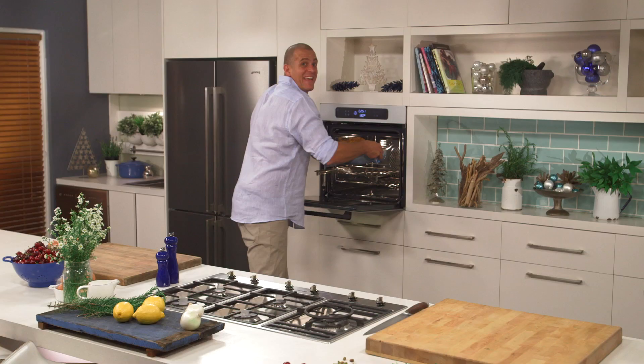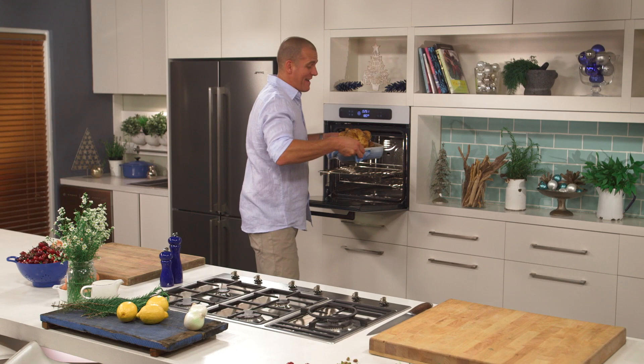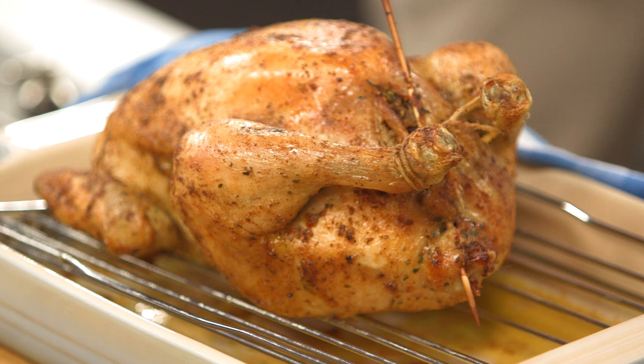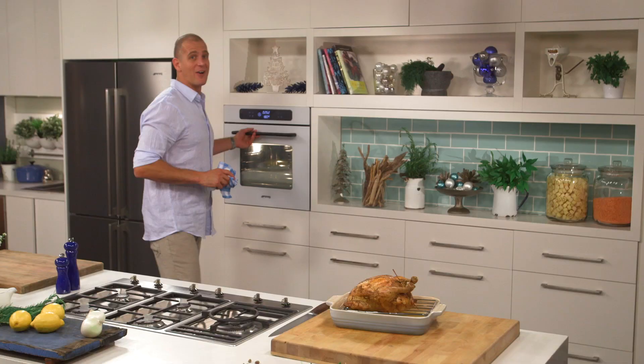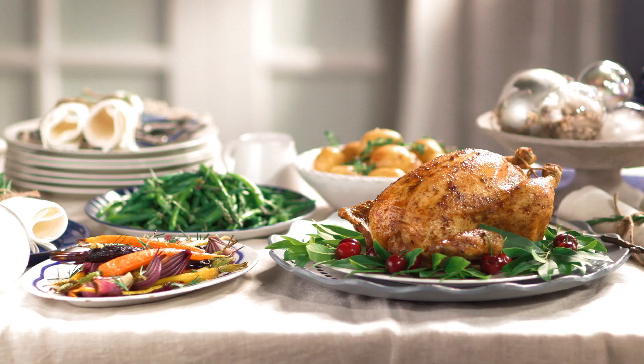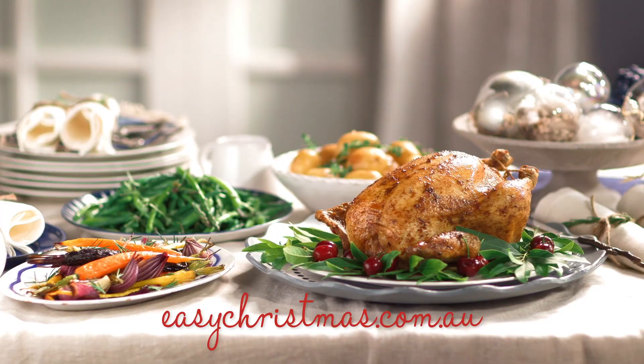Doesn't that look fantastic? I know at Christmas everyone wants to talk turkey, but really this simple Christmas roast chicken is brilliant — it's so tasty, your family is going to love it. Make sure you get your shopping list together, because what's on the list you'll find at your local Stockland shopping centre. Add some garden fresh veggies as well for the complete Christmas meal. While you're here at easychristmas.com.au, take a look around because there's a load more great Christmas recipes to discover. From all of us at Stockland, have a safe, happy, festive and delicious Christmas.